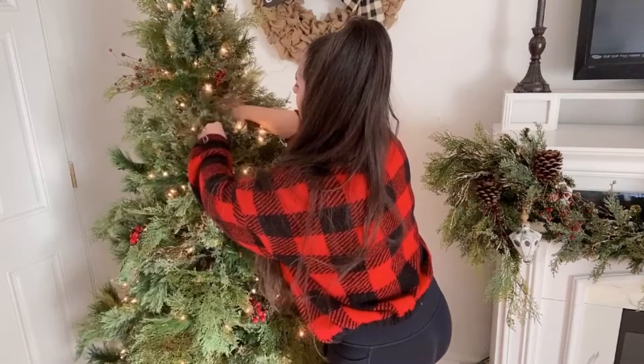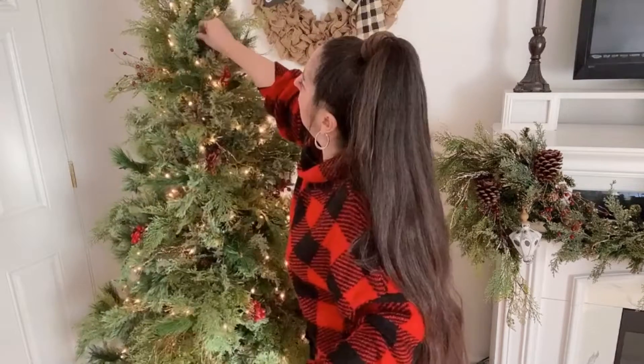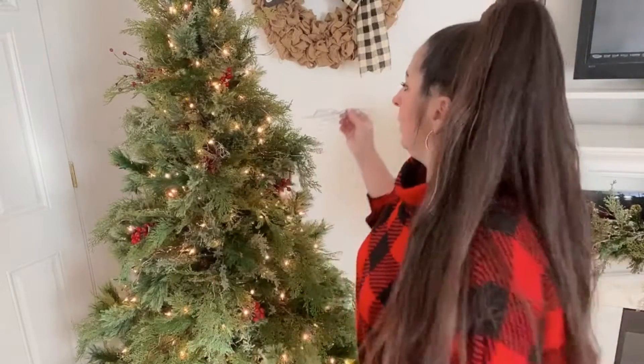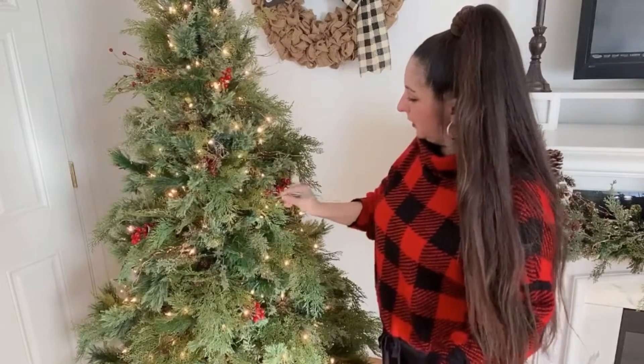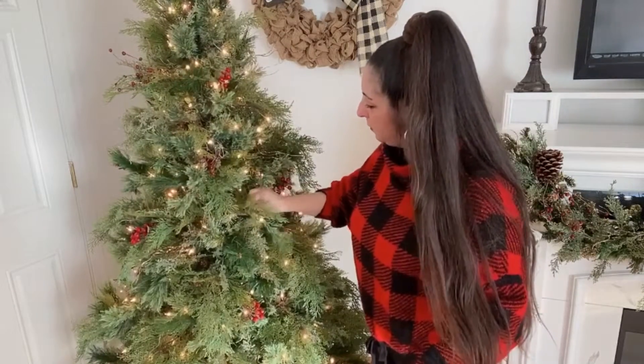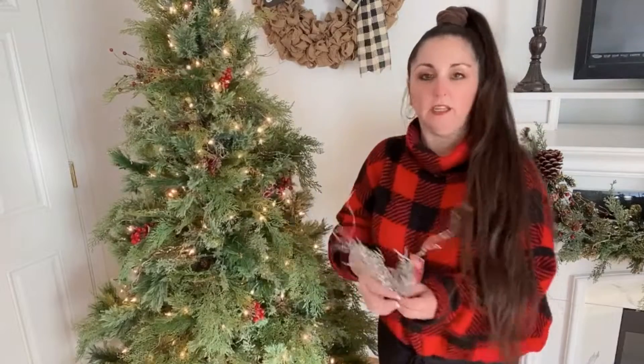Now I'm going to add some of the glitter branches from Dollar Tree. I put the gold ones in and now I'm going to put a little bit of the silver in too. It just gives it a little sparkle — you don't know what it is but it's sparkling. It's like a little bit of jewelry for your tree.